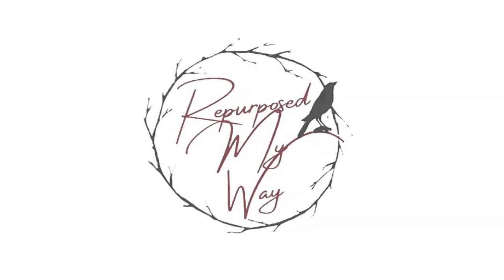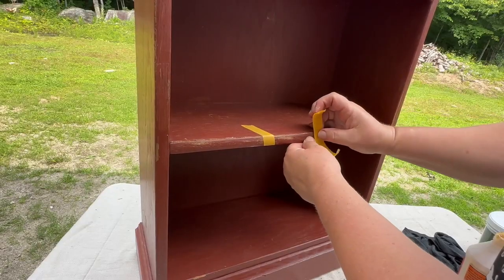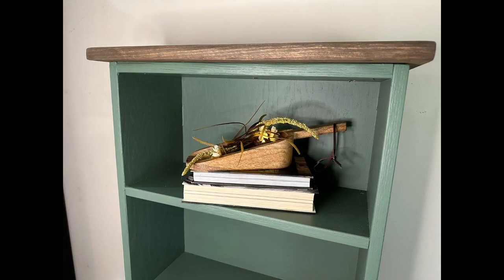Hello, my crafty loving friends. Today we're going to try out some brand new paint that I just got sent to me. I'm so excited. Welcome to Repurpose My Way, I'm Shelly. Let's do a trash to treasure, rescue this bookcase, renew it, and make it beautiful for somebody to re-love.